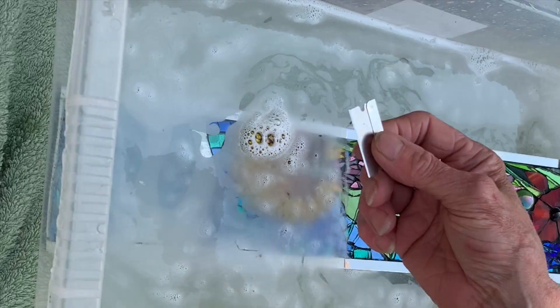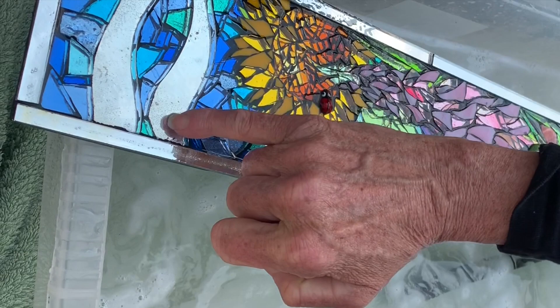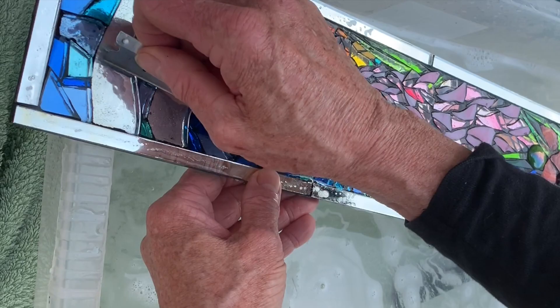With your single-sided razor blade, just check if you've got any glue sitting on top of the glass — you can just scrape that off. If you can get the piece into hot water, that will actually help loosen the glue quite a lot.